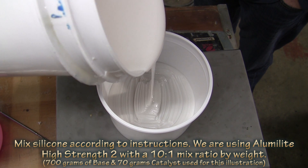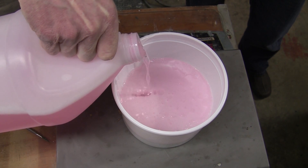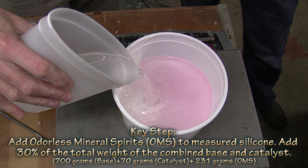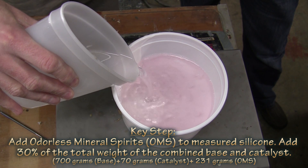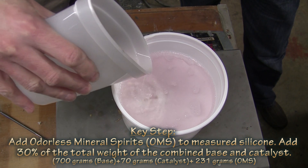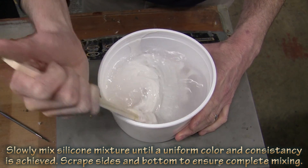The trick of shrinking your mold comes with how you mix your silicone. You're going to mix your silicone still ten to one by weight — here we're using the High Strength 2. But we're going to add a part C, or a third component, and that's odorless mineral spirits. Odorless mineral spirits is a solvent that can be added to the silicone. Here we're using about 30% by weight.